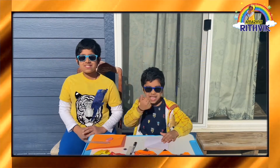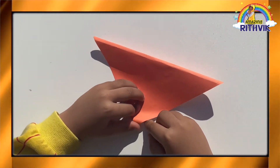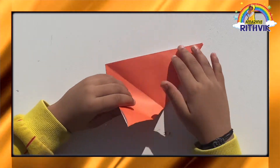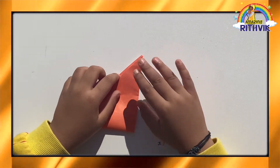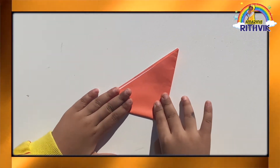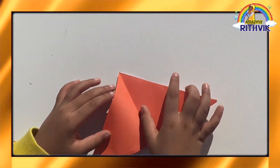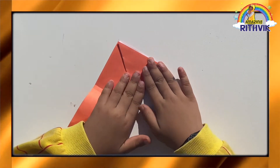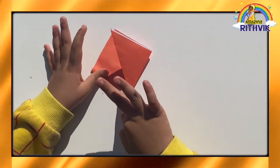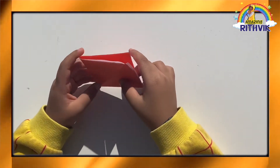Let's start! Pull the paper in the army hat. Now we are going to do this side. Then unfold it. Now get both corners and put it in the top. Now turn it.